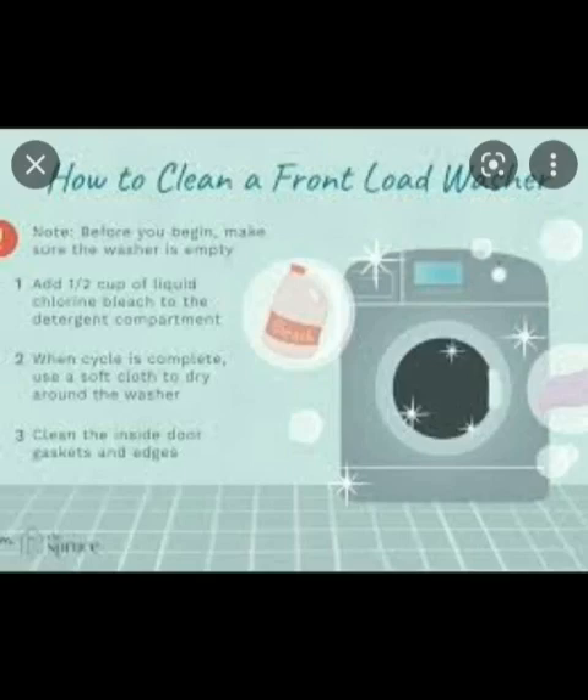How to clean a front load washer. Note: before you begin, make sure the washer is empty. First, add one half cup of liquid chlorine bleach to the detergent compartment. Second, when the cycle is complete, use a soft cloth to dry around the door. Third, clean the inside door gaskets and edges. That's all.